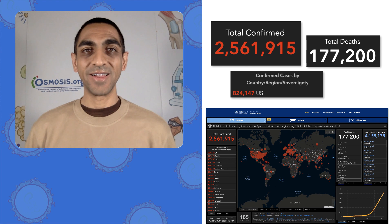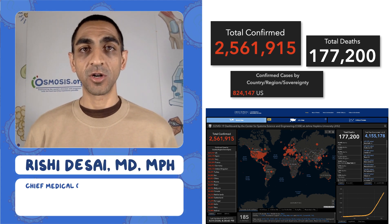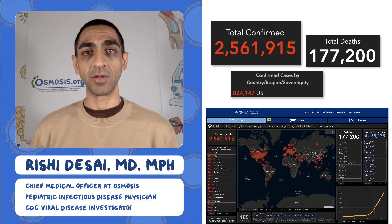Hello, welcome to the Osmosis Daily Report on the Coronavirus Pandemic. I'm Dr. Echdis. I'm the Chief Metaclopster at Osmosis. I'm also a Pediatric Infectious Disease Doctor, and I used to work at the CDC in the Division of Viral Diseases doing viral outbreak research.